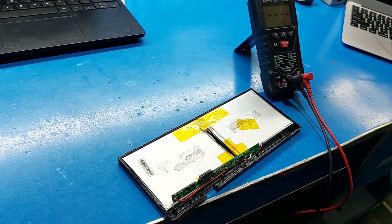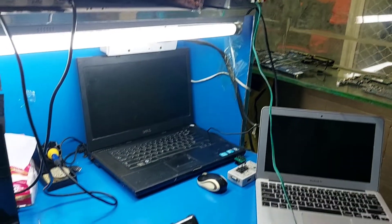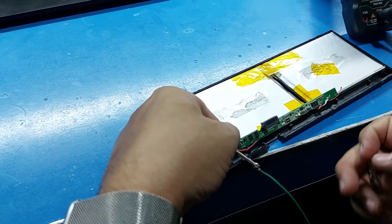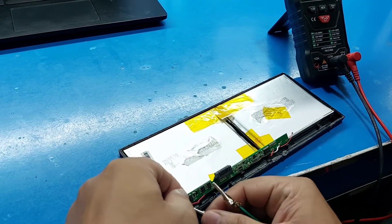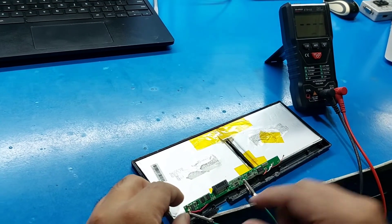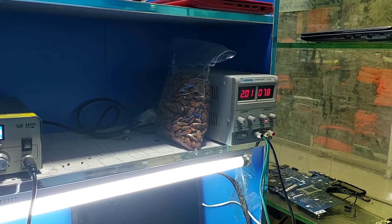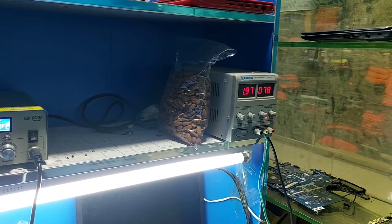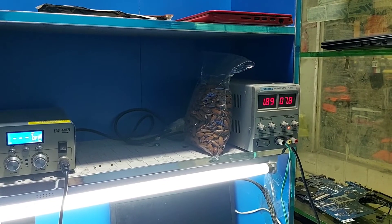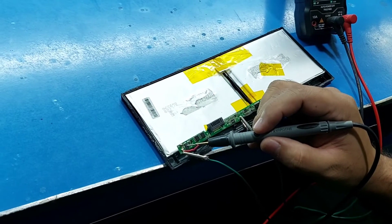Use a power supply around 7.8V because this battery is a 7.4V battery. First charge the battery to at least 10%. You can see it's charging. There is a fuse — if the fuse is not working, you can jumper it or replace it with the same value fuse.